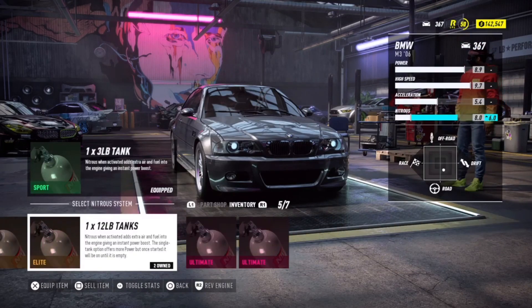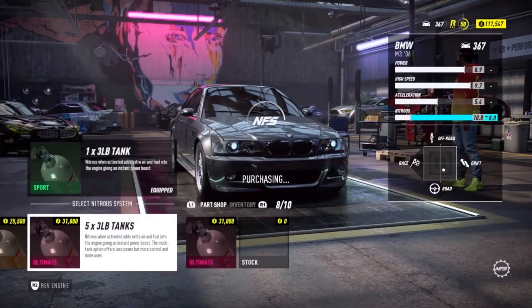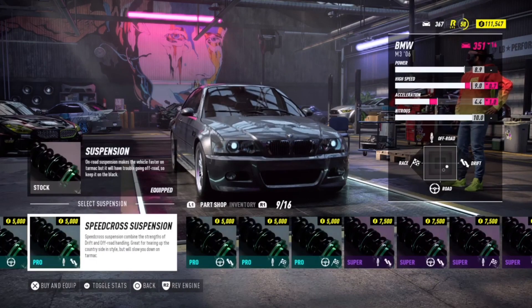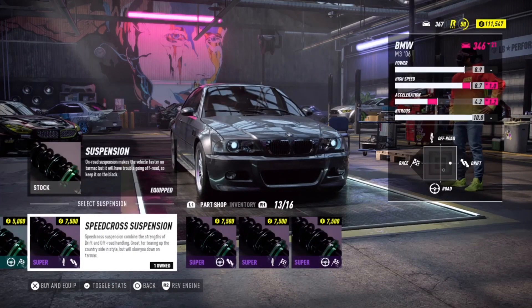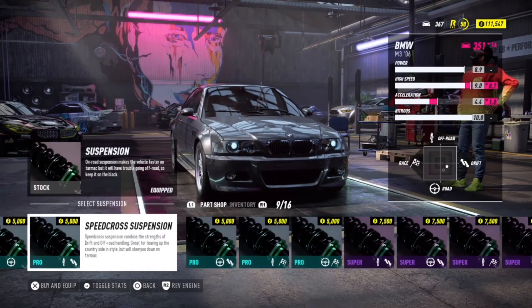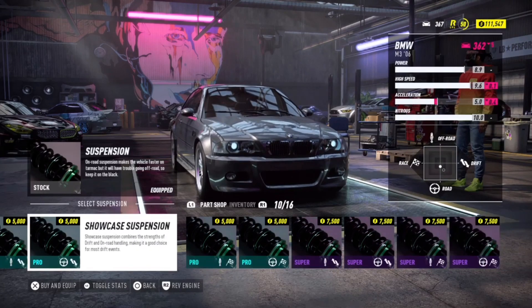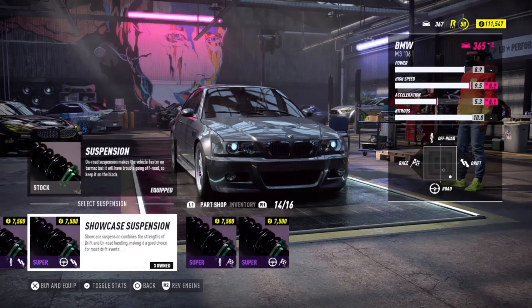We don't go with the big bottle, we go with the little tanks. With the five tanks, it's not like I use nitrogen that much anyway. There's been a lot of debates on NFS Heat about what's the best drift parts, and apparently for rear wheel drive cars the actual drift parts aren't really the best thing. I've seen people use speed cross or showcase — I personally don't want to use speed cross because it just makes your car sit up real high, so I just go with the showcase.